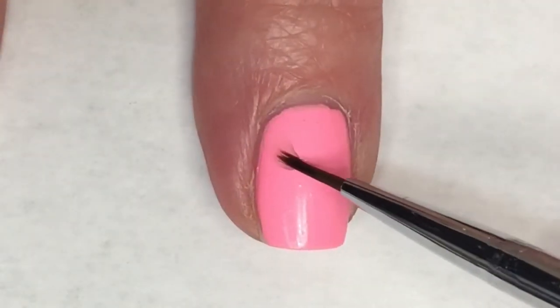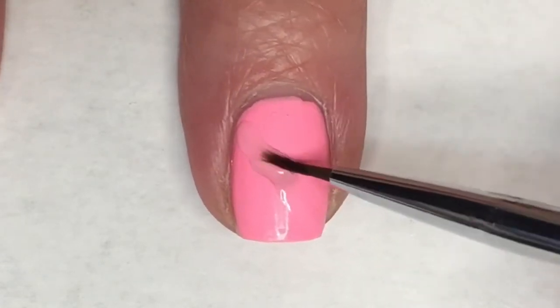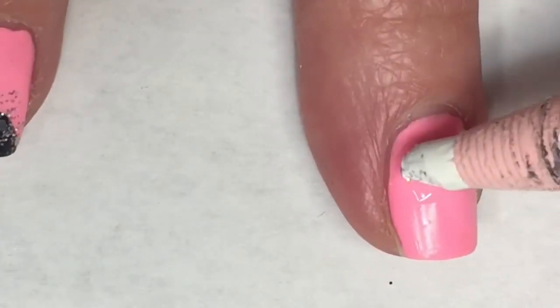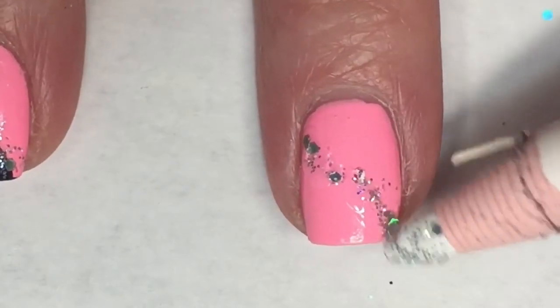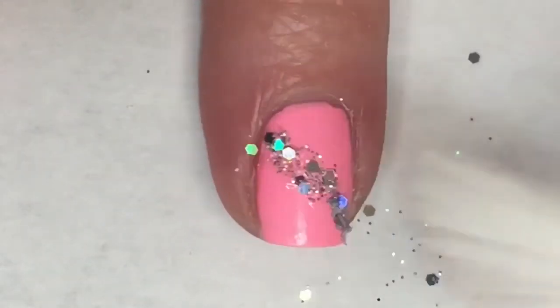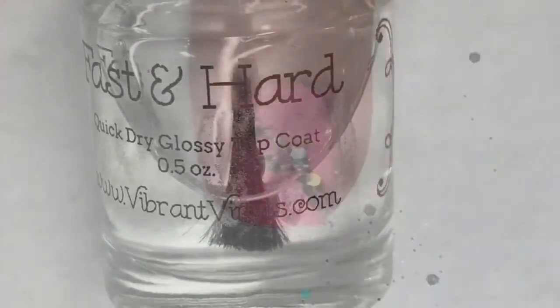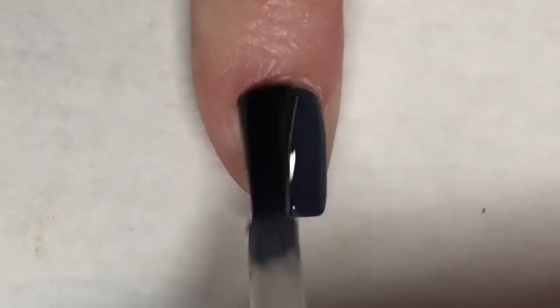Using that same detail brush, I'm going to apply a top coat in that same kind of slanted french tip pattern. Then after that top coat has dried a little bit, I'm going to use the same pencil and same glitter and place it on my nail. When I'm done, I'll take this little fan brush and just fan away any glitter that is not stuck. Finally, with a coat of Vibrant Vinyls Fast and Hard top coat, this mani is complete.